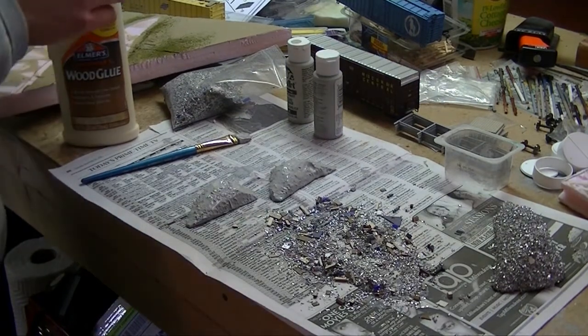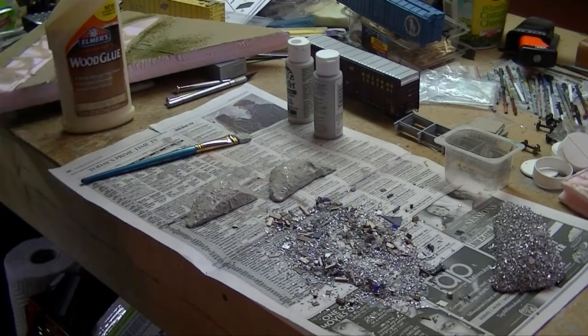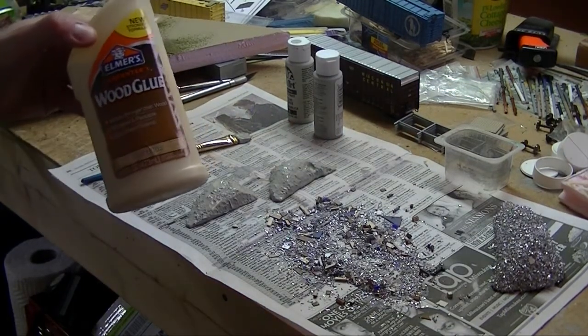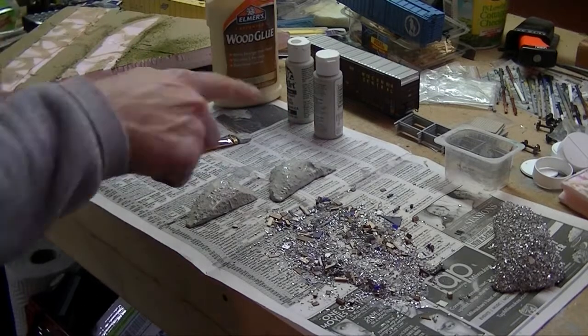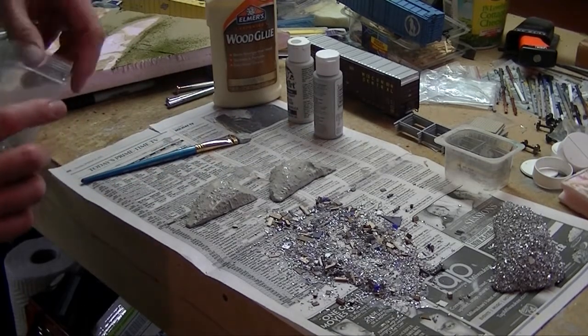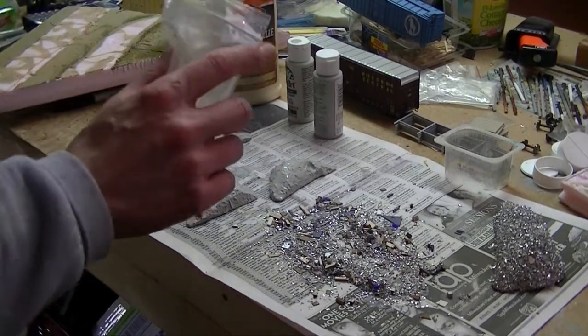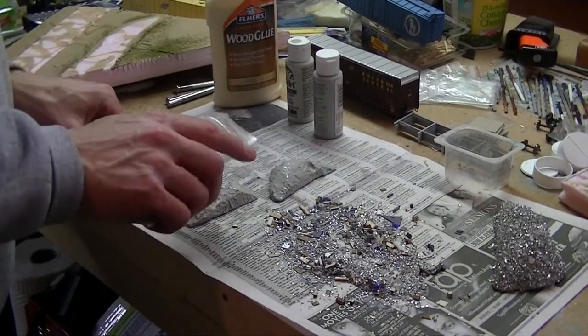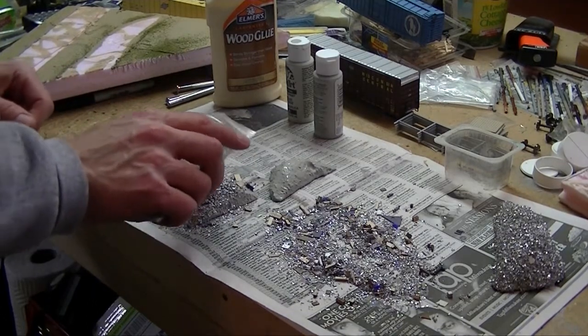Since I'm trying this live on air, never having done this before, I did something different with the other pieces — I brought out my trusty wood glue. I painted them, but then also added wood glue, which you can see mixed in here. I thought that would give some good adhesive to the paint and make the scrap metal stick a little bit better. I'll come back and sprinkle the scrap metal on.